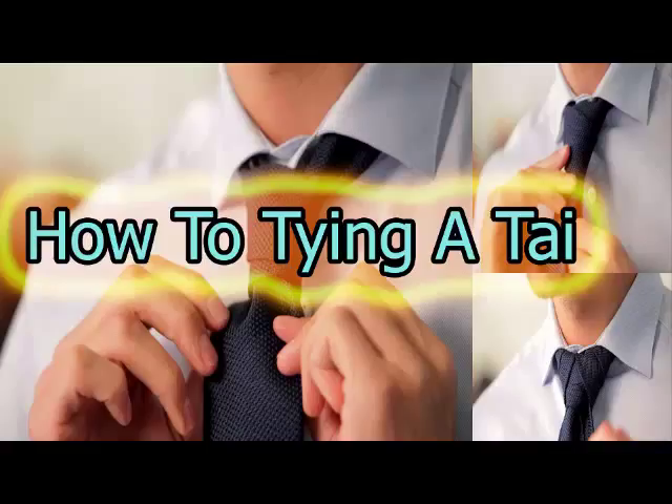Congratulations, you did it. It is not rocket science after all. Keep practicing the Windsor knot a couple of additional times until you can tie this tie in under 2 minutes. I hope you learned how to tie a tie in a short time. It would be helpful if you had a tie in your hand and a mirror nearby. I hope you liked my video on how to tie a tie — please subscribe to this channel and share with friends. Thanks for watching this video. Best regards.